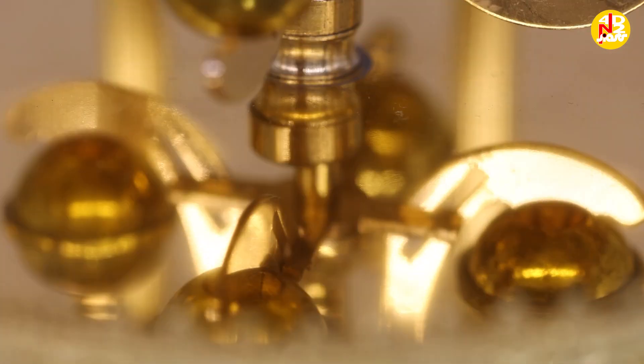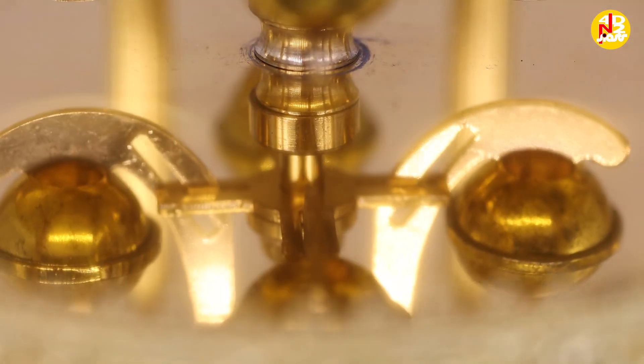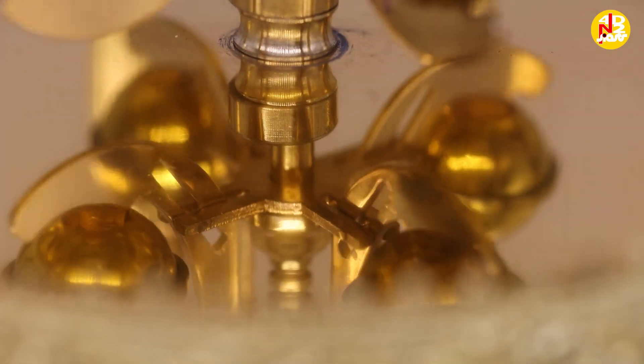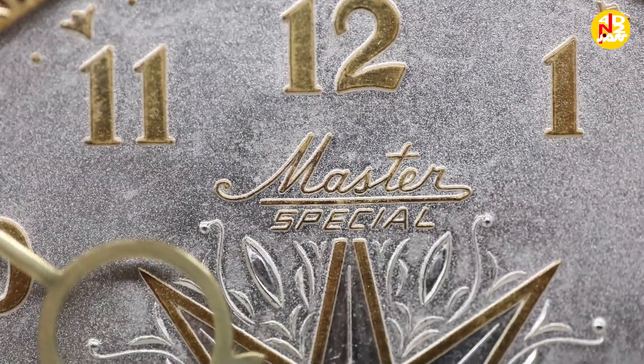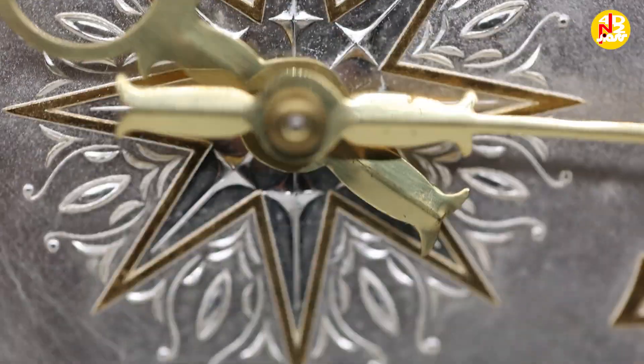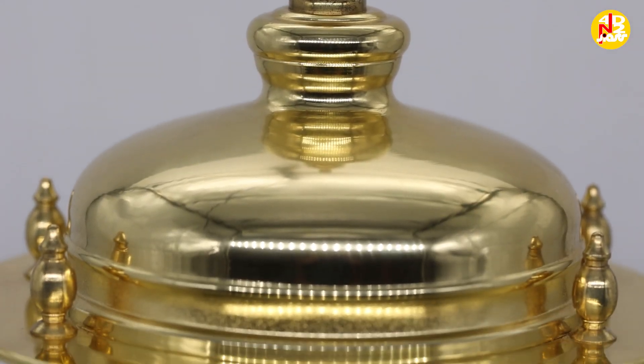The torsion spring twists the wire, instead of swinging like an ordinary pendulum, which causes the clock to oscillate slowly, clockwise and counterclockwise. Gears on the clock apply a pulse of torque to the top of the torsion spring with each rotation, which keeps the wheel going.